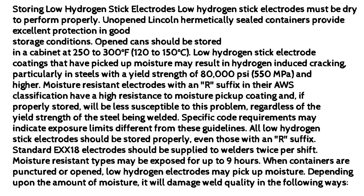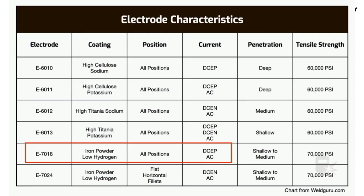Specific code requirements may indicate exposure limits different from these guidelines. All low-hydrogen stick electrodes should be stored properly, even those with an 'R' suffix. Standard EXX18 electrodes should be supplied to welders twice per shift. Moisture-resistant types may be exposed for up to 9 hours.